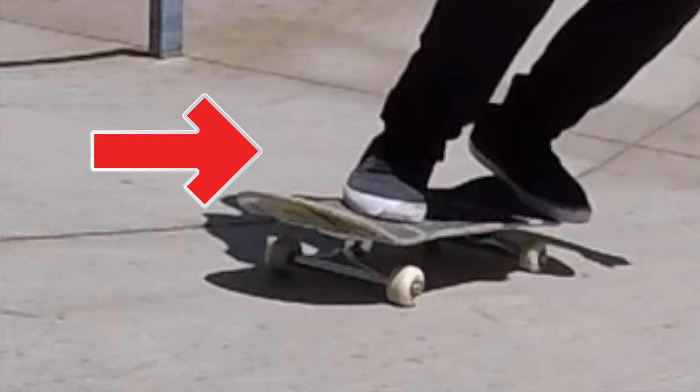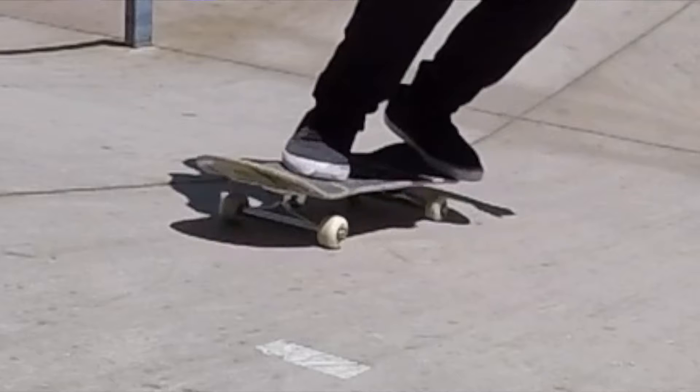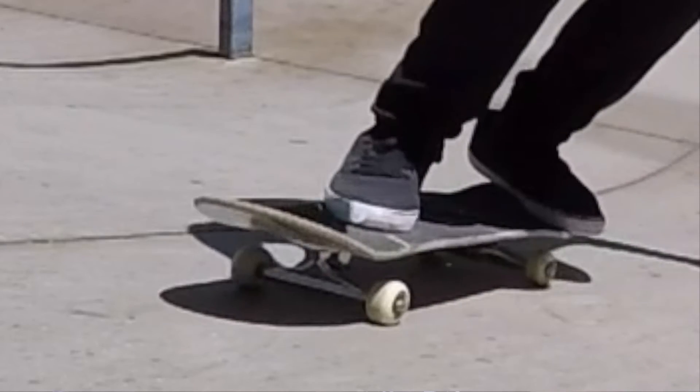As I get to a certain point, as you see my feet, this is the stance you're gonna want to have. I am about two inches away from the front of my bolts, and my foot is in a position almost at a 45-degree angle — that'll make it a lot easier to get that flip and rotation. The back foot is gonna be very important here. My back foot is right where the concave is of the tail, pretty much on the ball of my foot, with my front toes hanging slightly off the edge to get the swipe I need for the 360.